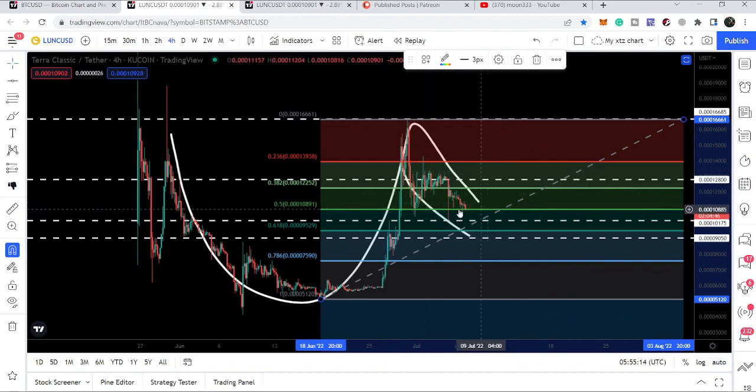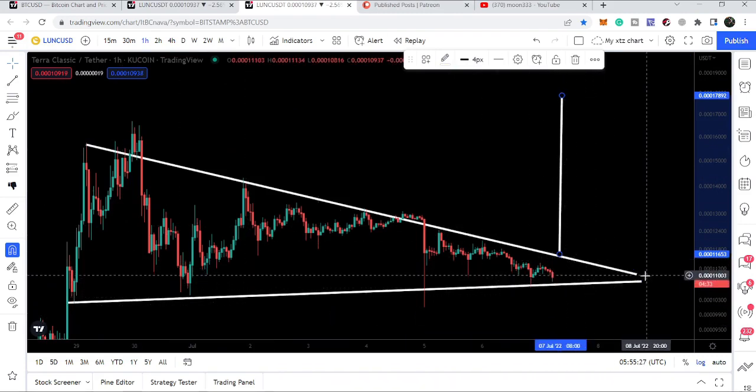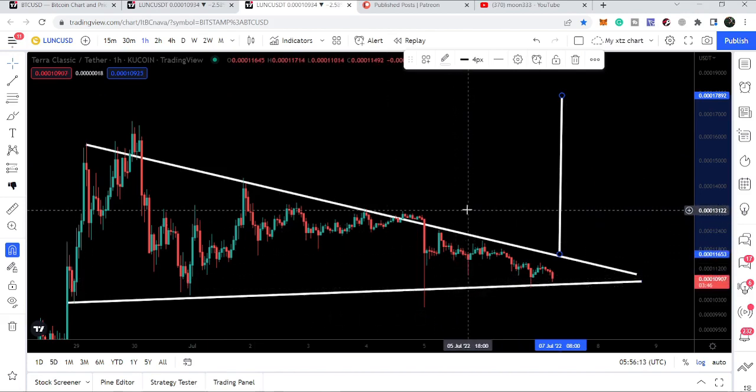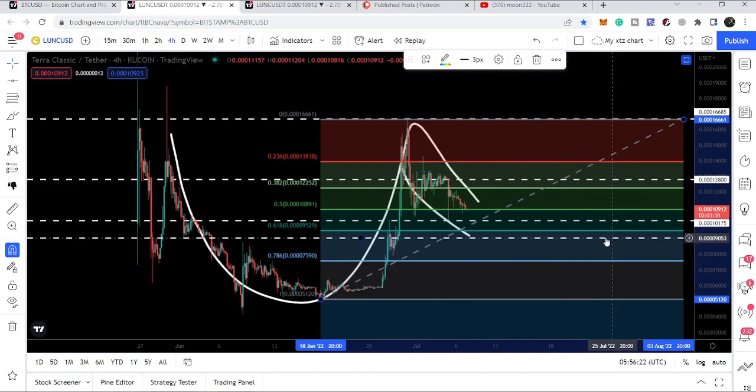If it breaks down the 0.50 Fibonacci retracement level, then the handle of the cup will be invalidated, and obviously in that situation it can also break down the uptrend line support of this symmetrical triangle. If price moves down, breaks the support of the triangle and also breaks the support at $0.0001075, then we have a very strong support at $0.0000009050, which can act as a key support for Terra Classic.